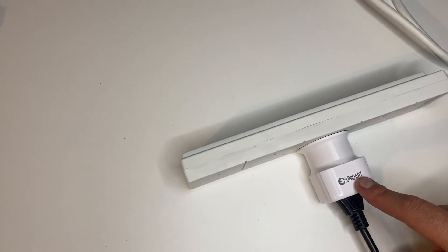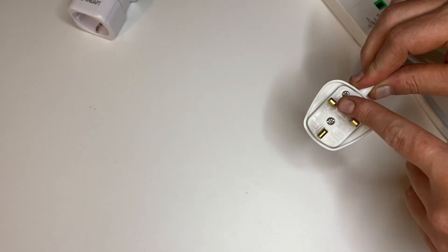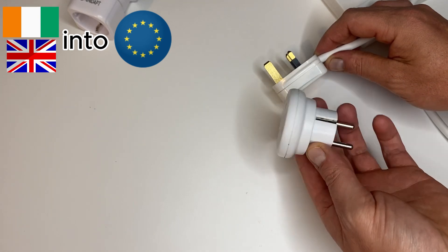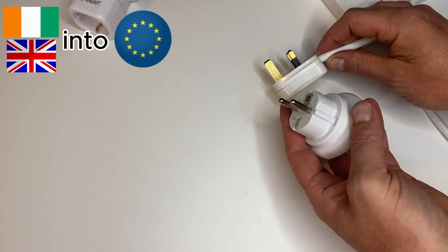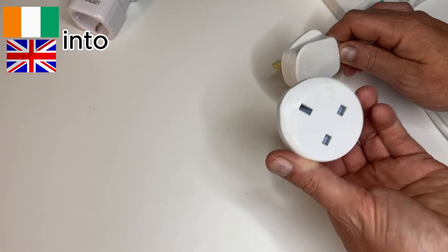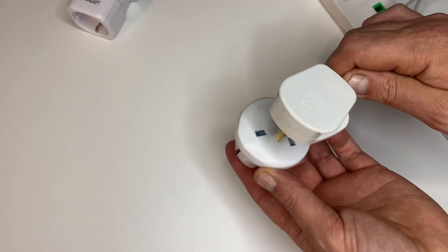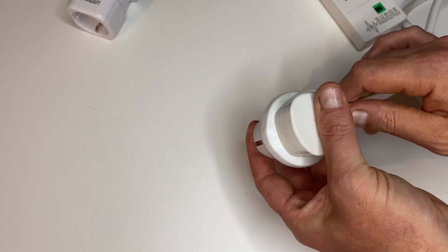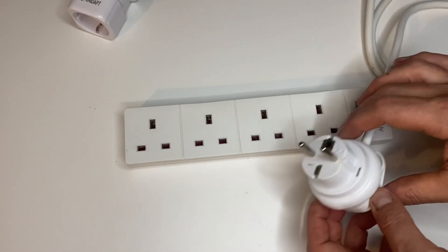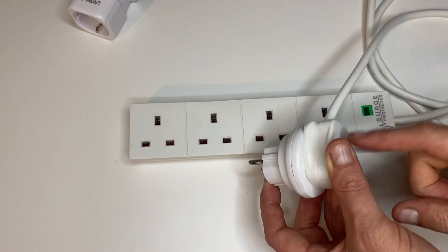If you want to pick one of these up, you can find a link in the description below. Now a lot of people who have a three-pin plug and go on holidays will need to buy one of these adapters, which will allow them to plug into a two-pin socket. Instead of buying one for each individual device, you simply plug the adapter in, bring your extension lead with you, and now you've got four sockets running off one fused adapter.